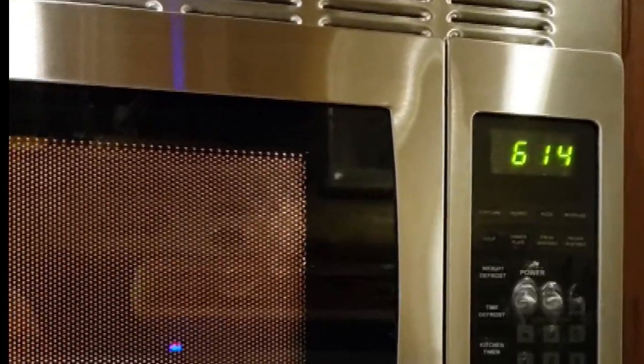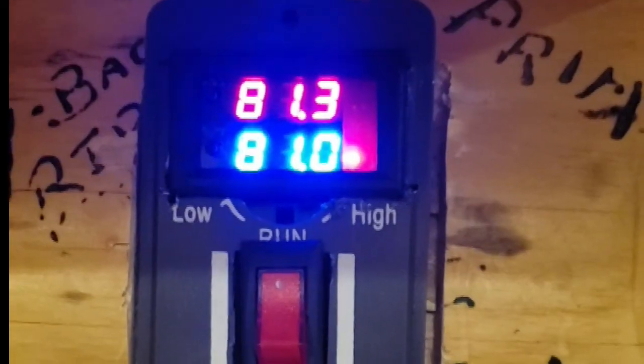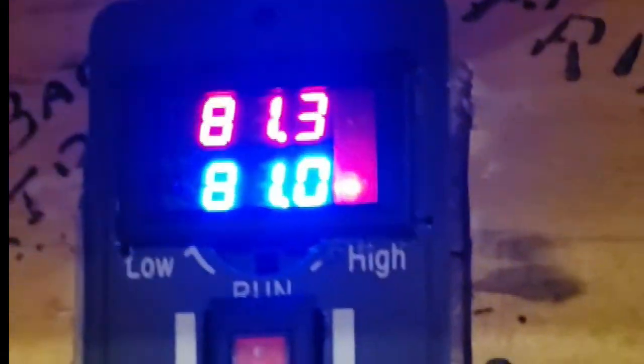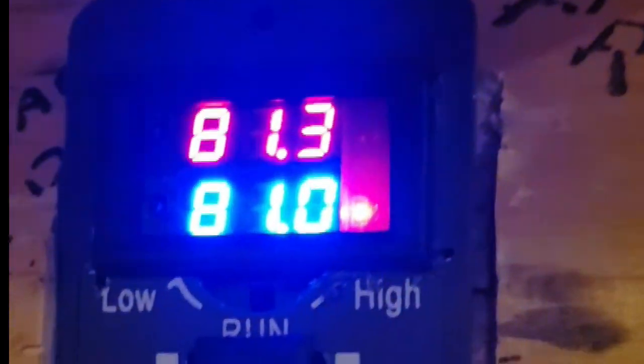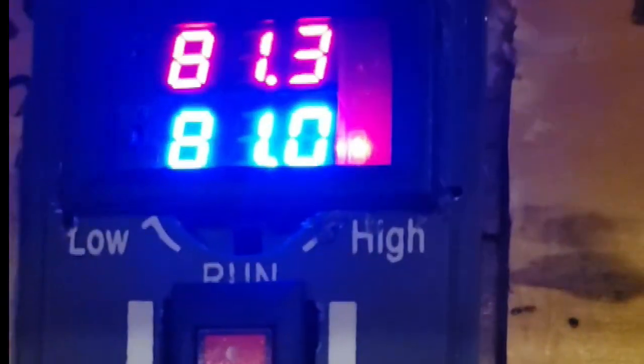I'm just showing you this is how loud the microwave is, and this is how loud the exhaust fan is. In my opinion from just being here, the exhaust fan is quieter than the microwave.